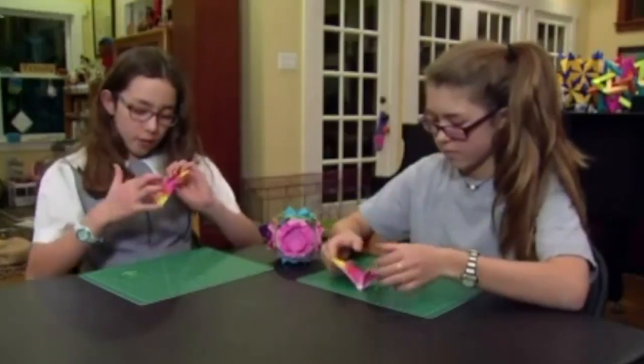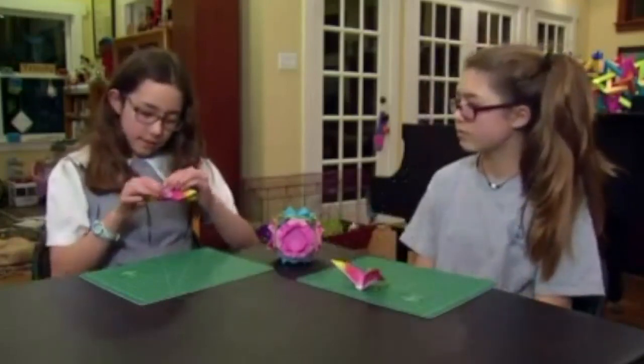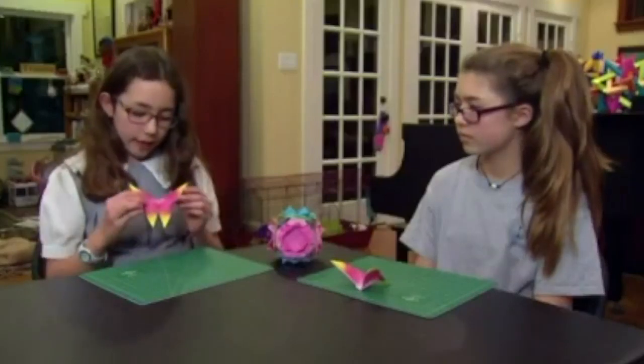Fold it in half on this line like this, open it up, and you have a butterfly!